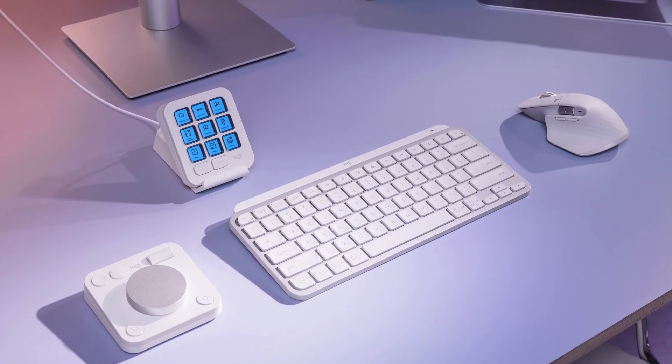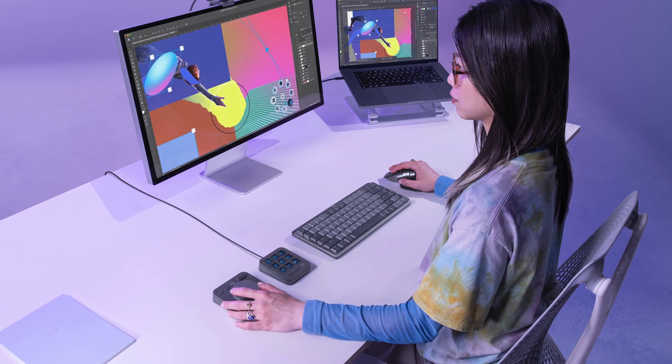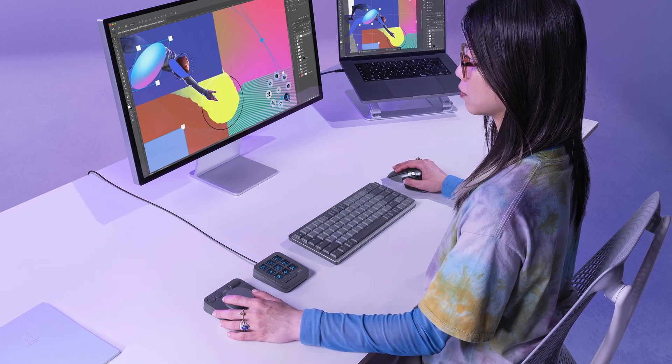One thing I really like about the devices being separate is you can change your layout to be whatever you want. A lot of people will have both devices off to one side and treat it like one device. Others might take the two-handed approach and have one device on either side of the keyboard to work without touching it. When I was testing this at the Logitech event, that was actually the most comfortable for me. Or if you're not editing, you don't have any use for the dial pad, so you can tuck that away while just using the keypad. Lots of different options to make it completely your own.